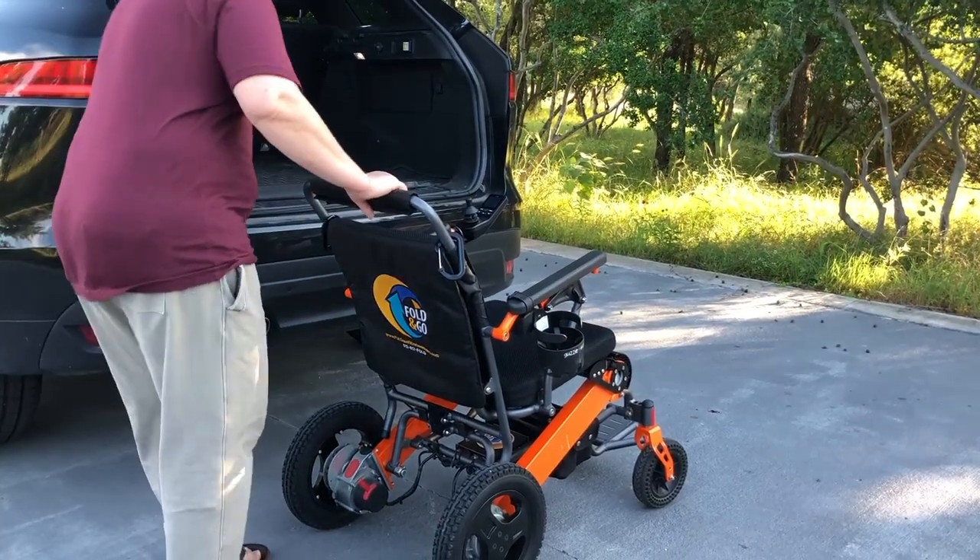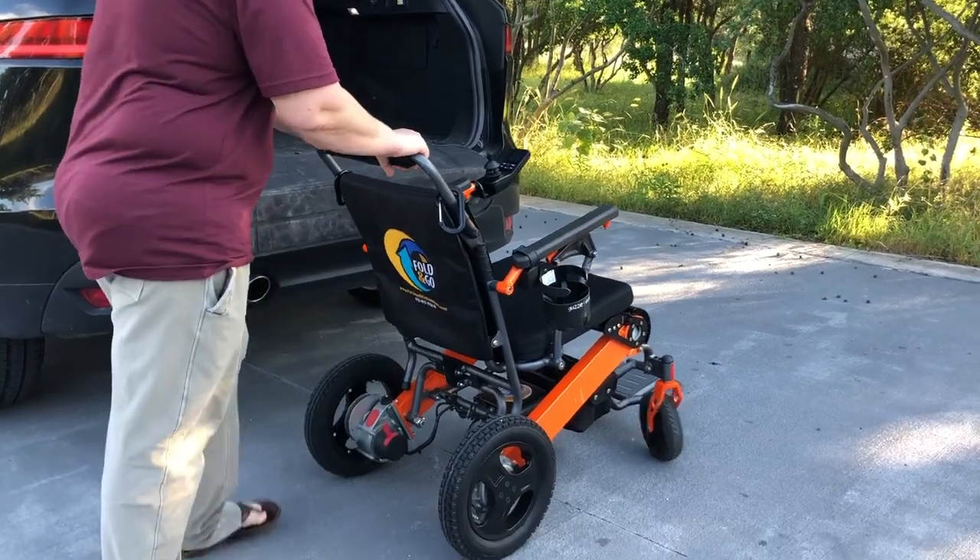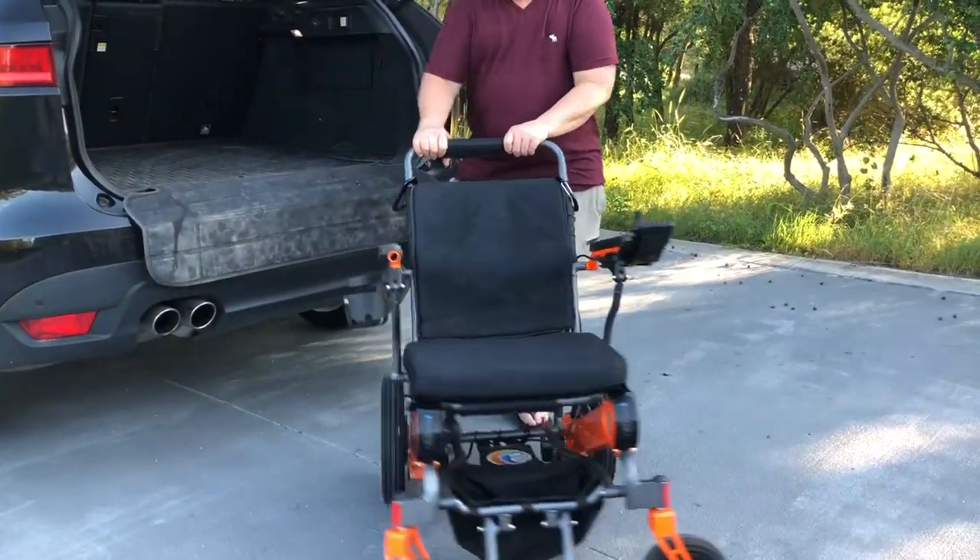In this video, we will show you how to load the heavy-duty chair into the back of the car. The first step is to disengage the motor wheels so the wheels roll freely.